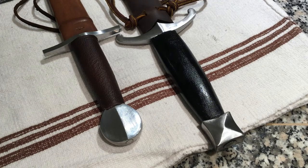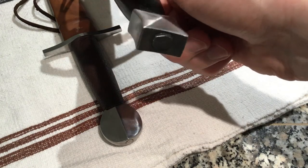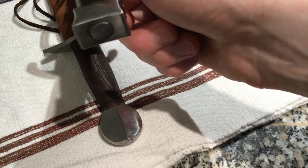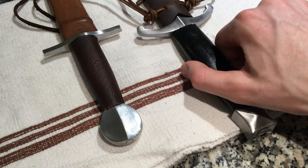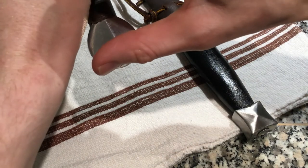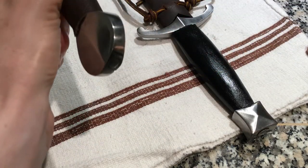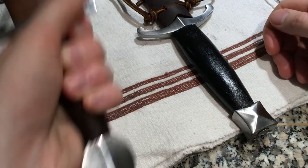I just wanted to show the hilts a little more closely. As you can see on the GDFB piece, the peen is rather large and square — it's not the most beautiful thing in the world, but it doesn't look like it's going to come apart. Whereas on the Todd Cutler piece, we have this really nicely executed peen that is completely flush with the pommel, and it also seems quite strong — there's no give in that at all.